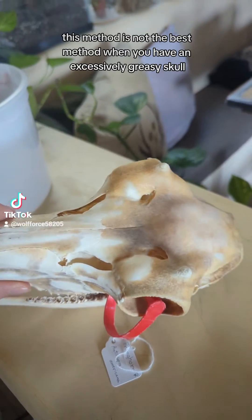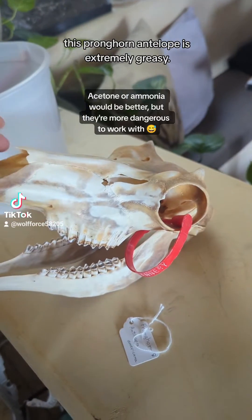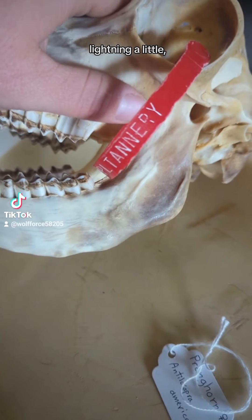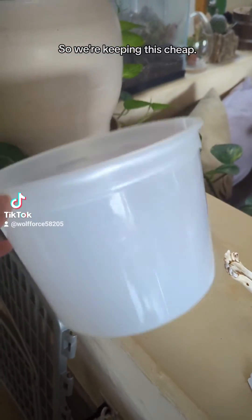I'm gonna be honest — this method is not the best method when you have an excessively greasy skull like the one I have here. This pronghorn antelope is extremely greasy. The camera's lightening it a little bit, but that's almost black right there just from grease.